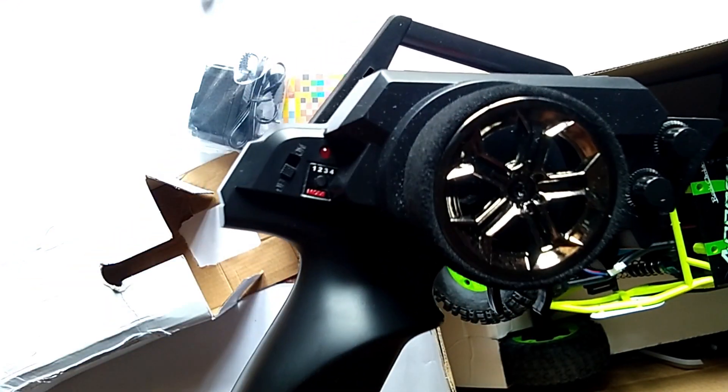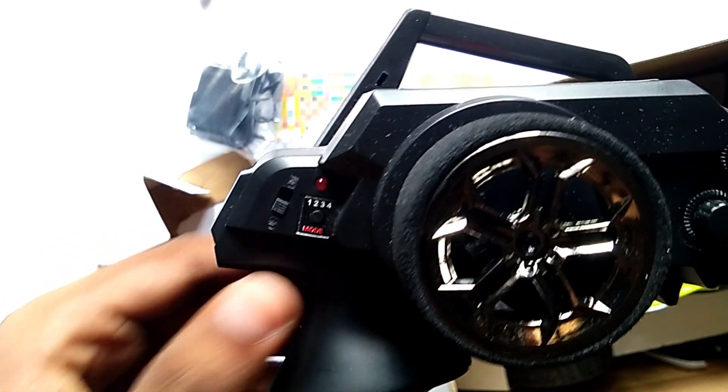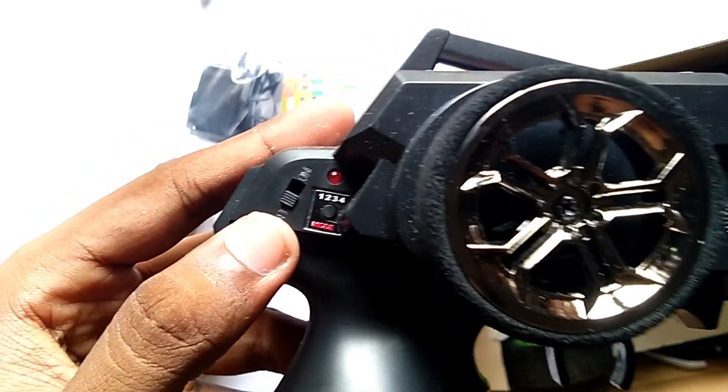Here you can check your speed up and down as you want. And in this section you can get four modes — one, two, three, four. And here this is the on/off switch.